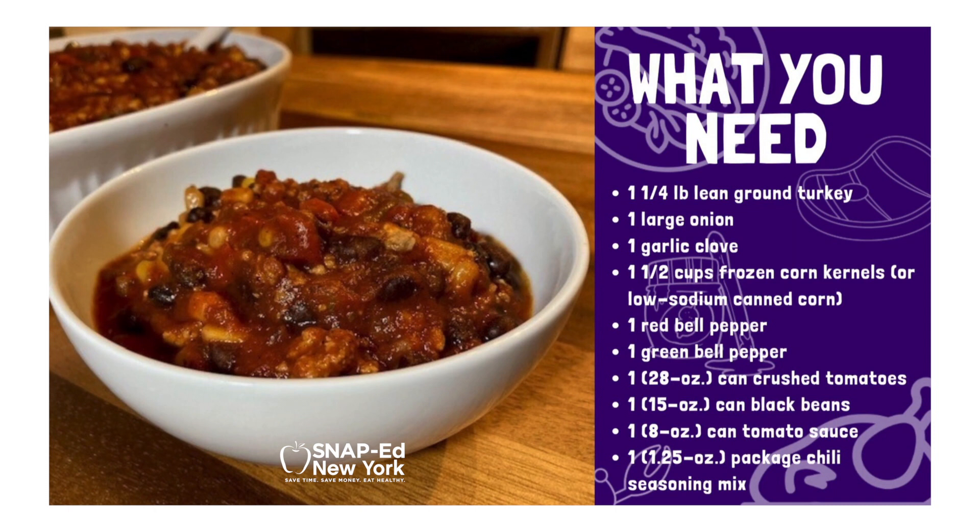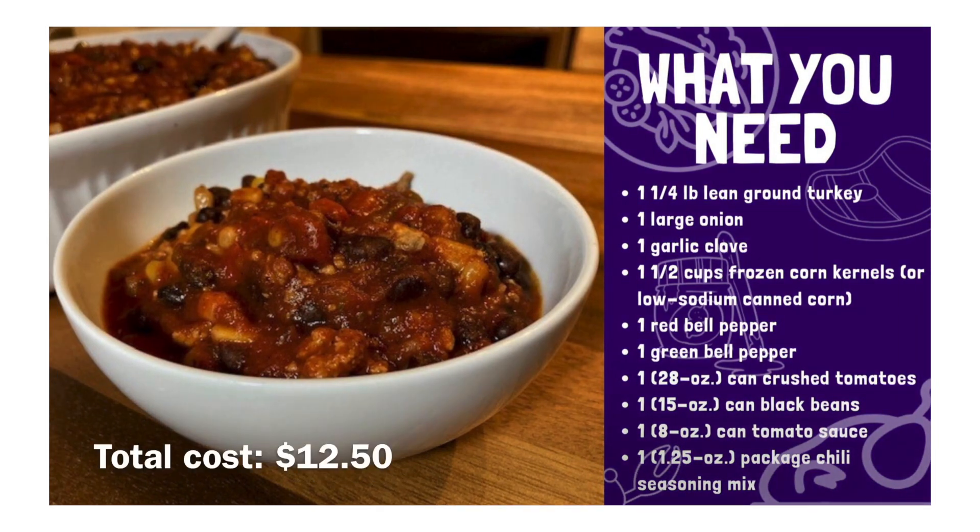A red and a green bell pepper, a 28-ounce can of crushed tomatoes, a can of black beans rinsed and drained, a can of tomato sauce, and one package of chili seasoning mix just to keep it simple. If you don't already have any of these ingredients on hand, this recipe will cost you about $12.50.